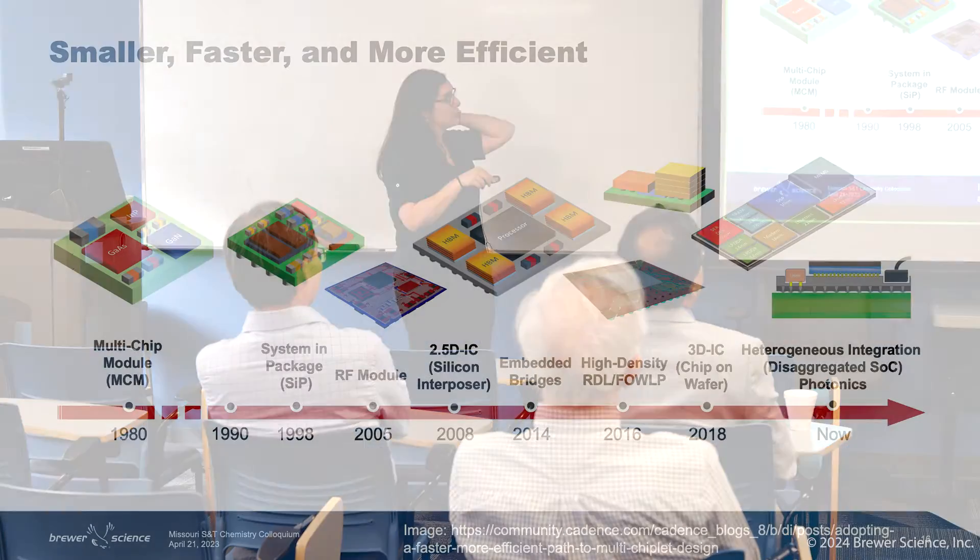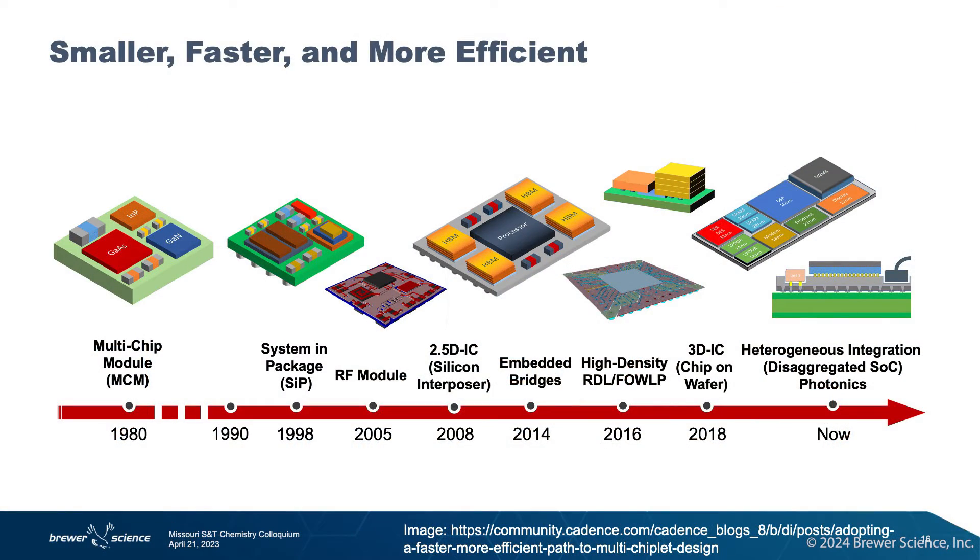Let's talk about the smaller, faster, and more efficient devices. I have a timeline of all these different types of packages. There are as many different types of packaging solutions as there are devices on the market. They are so varied, ranging from very simplistic all the way to the very complex. I'm going to show you three today that are the most common state-of-the-art ones being used right now.